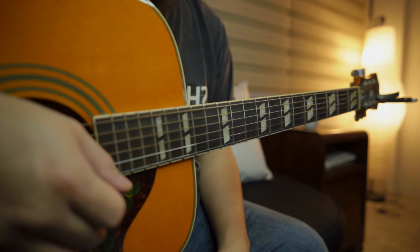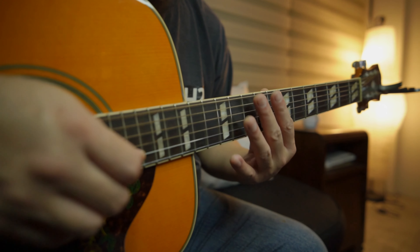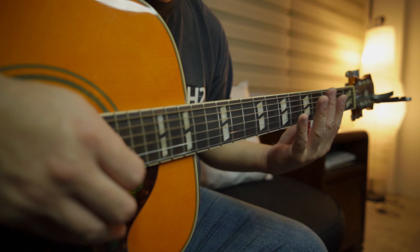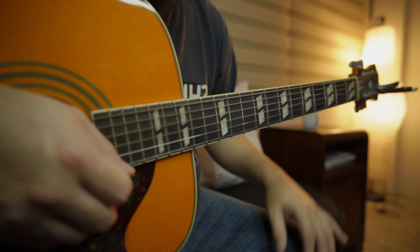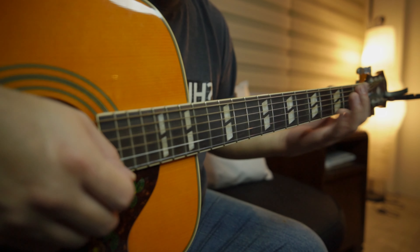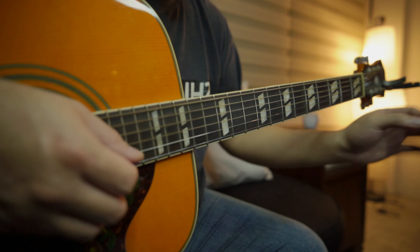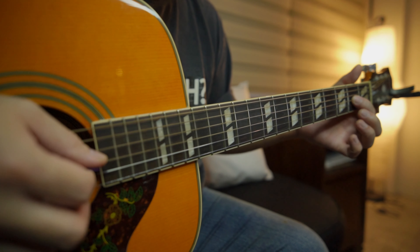We're going to work on the Nirvana cover version of The Man Who Sold the World. It's actually not in standard tuning — it's a half step lower — but we are on standard tuning, so just to save time from tuning down we'll use standard tuning. For this tuning we're going to use the key of F. The intro is a guitar riff — it goes like this.